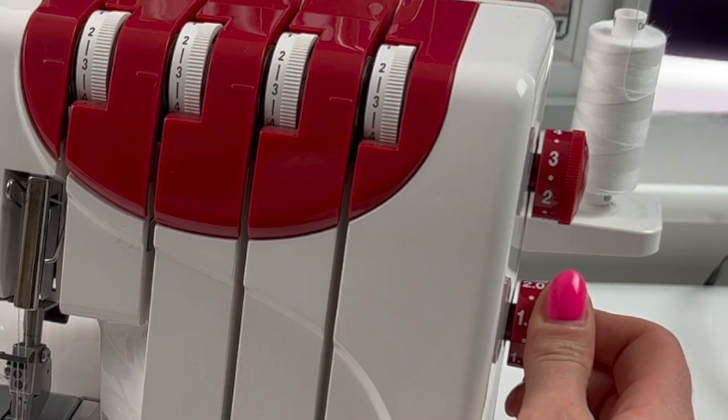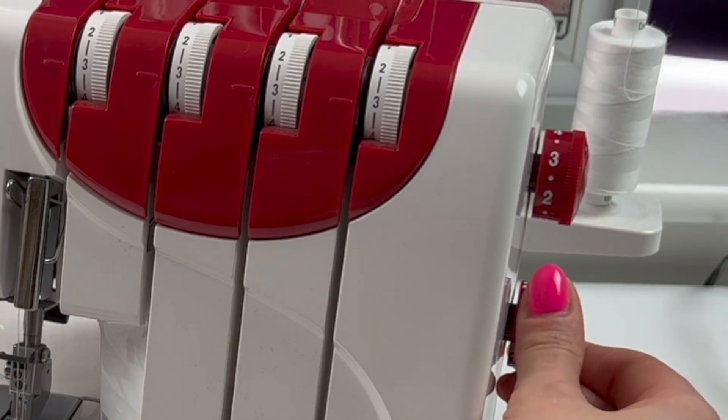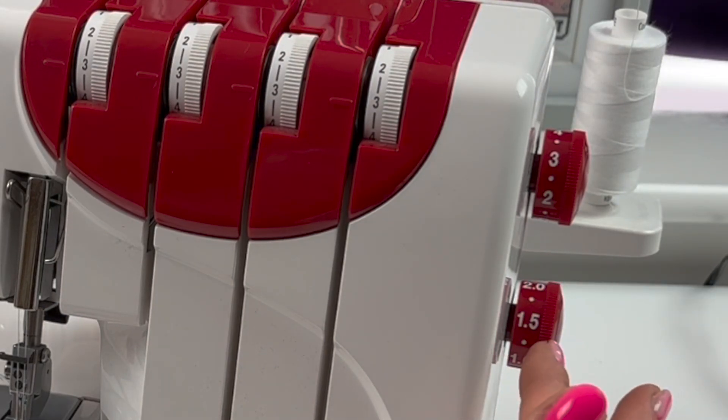I've also turned up my differential feed to 1.3. You may need to go a little higher — do a bit of experimenting — but this will stop the edges of the circles from being wavy.